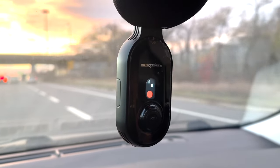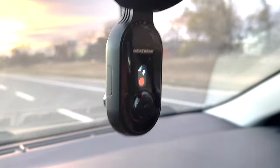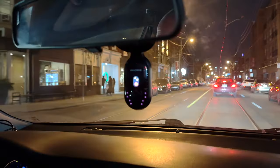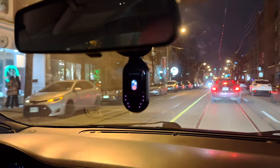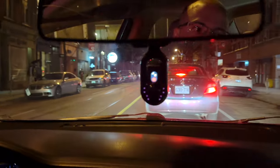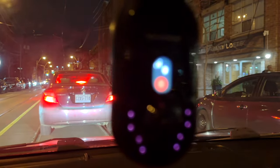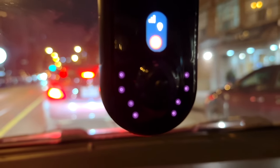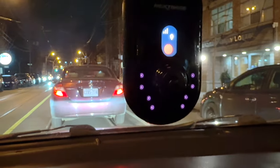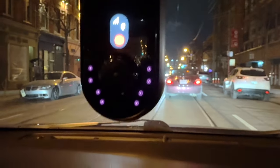Nextbase offers the IQ in three different variants: a 4K model, a 2K model, and a 1080p HD model. They all effectively do the same thing — the safety features don't really differ based on resolution, it's all about the quality of the video. You pay a premium for 2K or 4K, but needless to say each model is going to be pricey and there's a subscription involved, which I'll get to later.